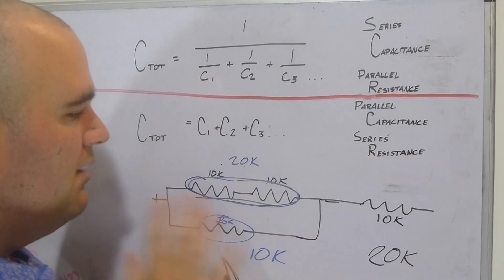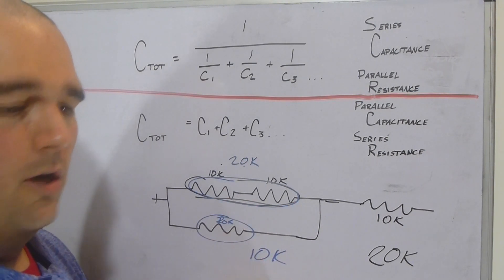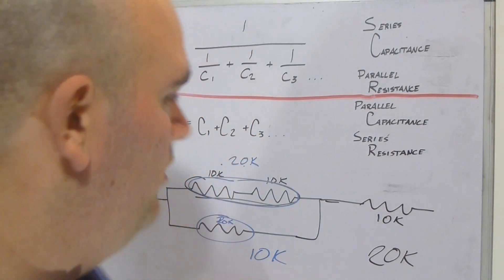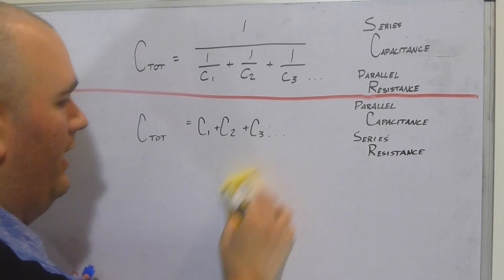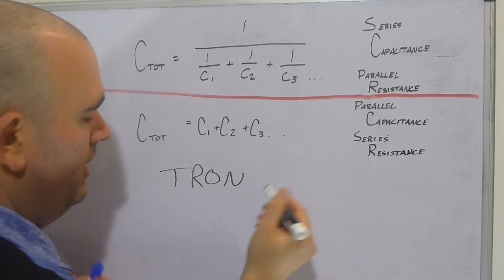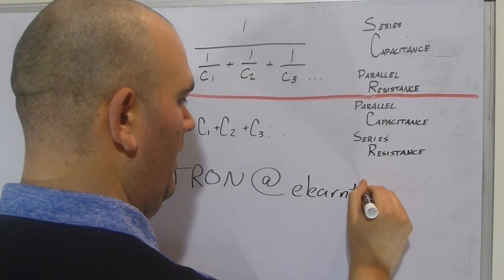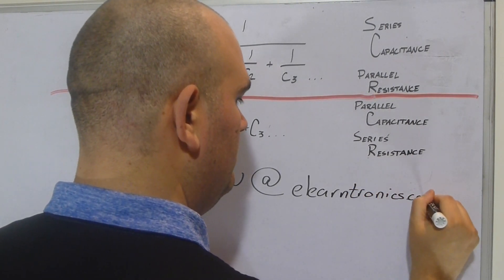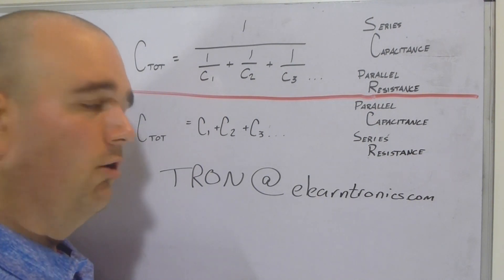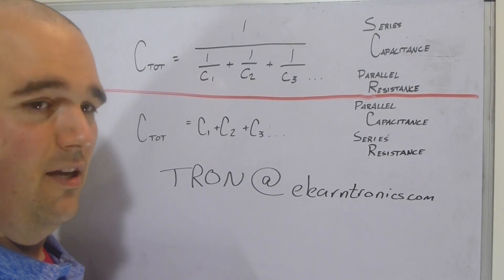That's a brief demonstration of series versus parallel resistance and capacitance using the eLearnTronics learning board. If you have any questions, post them in the comments or send an email to Tron at eLearnTronics dot com — I read all my emails. I'm not a formally trained electrical engineer, so if I don't know the answer I'll say so and find out. As always, keep on soldering and keep on learning.